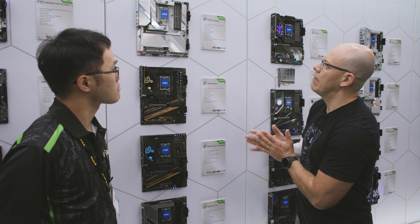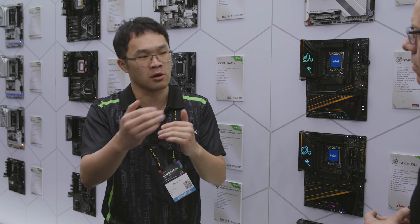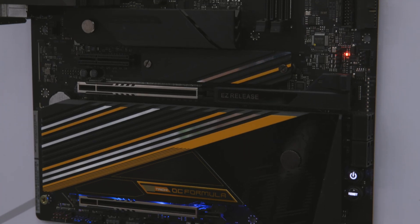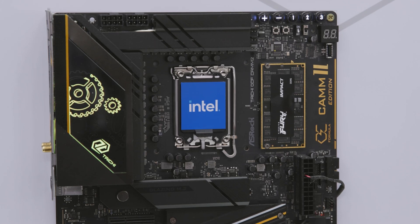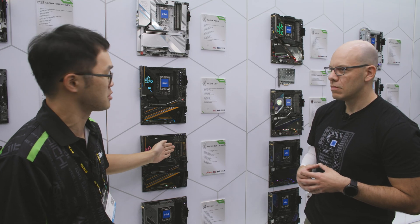So let's start with the Tai Chi Aqua. What do you have here? What's new, what's different? For the next generation, what we are going to do is merge all the Aqua and the OC Formula into the Tai Chi family. So we've got the Tai Chi Aqua, the Tai Chi OCF (OC Formula), and a special edition Tai Chi OCF CAMP2 version.